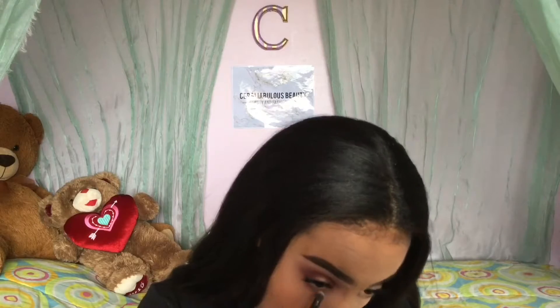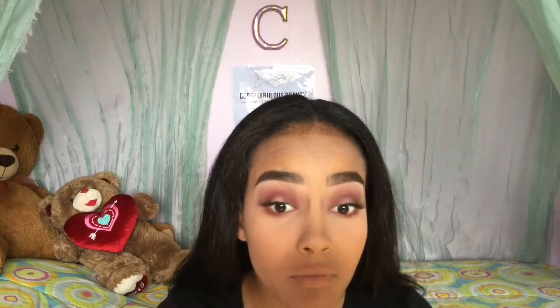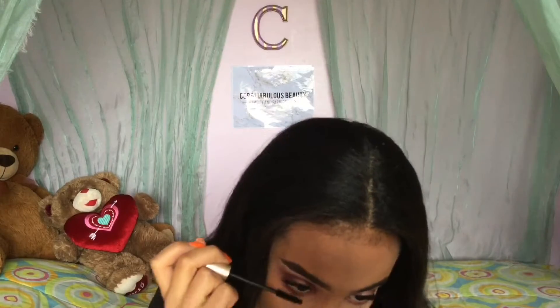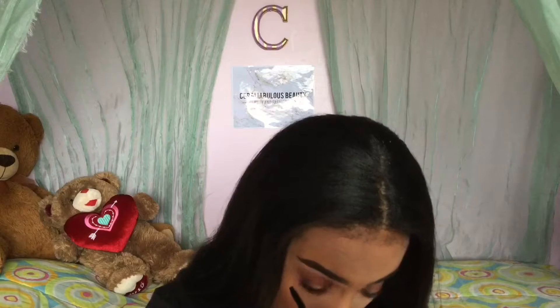Using my Anastasia Beverly Hills double-ended brush that comes with the palette, I'm just going to take the eyeshadows and apply them to my lower lash line to create the same smoky effect. Now I'm going to curl my eyelashes so I can mesh the fake eyelashes and my real eyelashes together — I'm going to apply some lashes on my bottom lashes and then on my top lashes to really mesh my natural and fake lashes together.